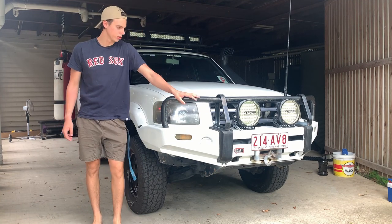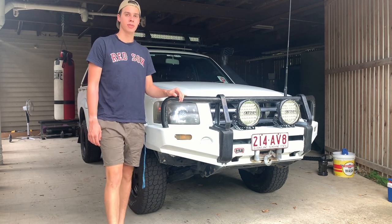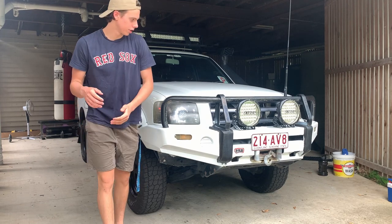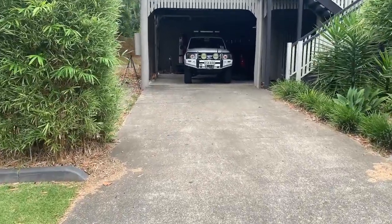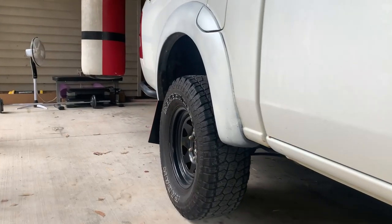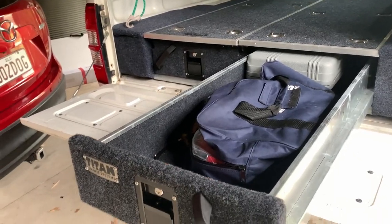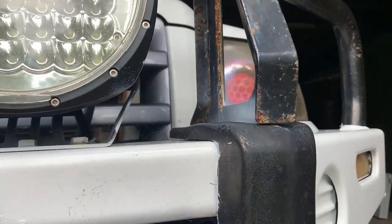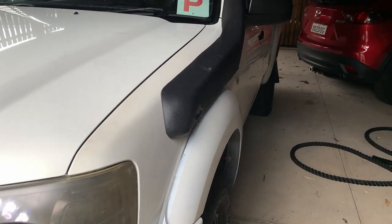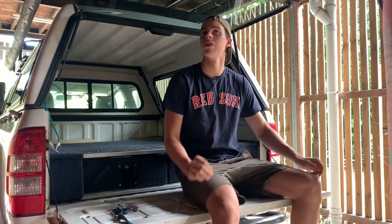Alright, how's it going guys? Today I will be doing a one-year review slash recap of owning this beautiful piece. As I said, I've owned this rig for a year now — I picked it up on the 13th of January 2021.